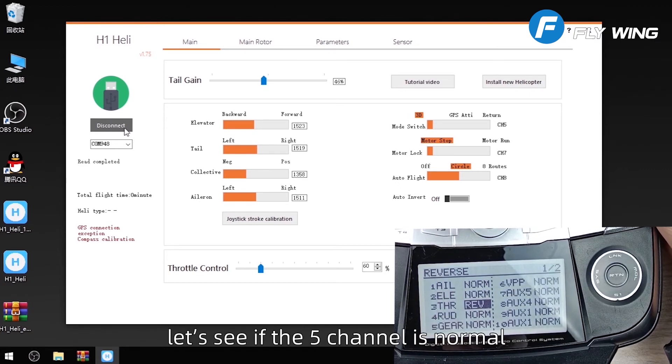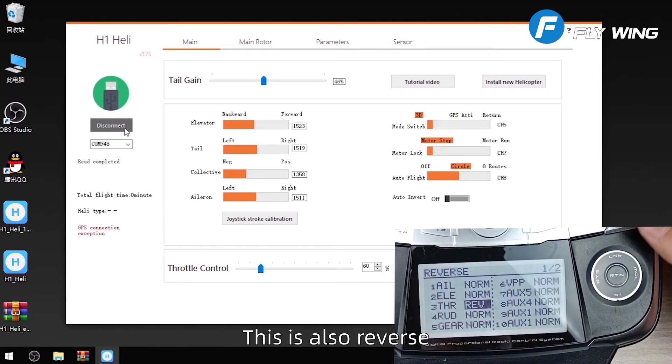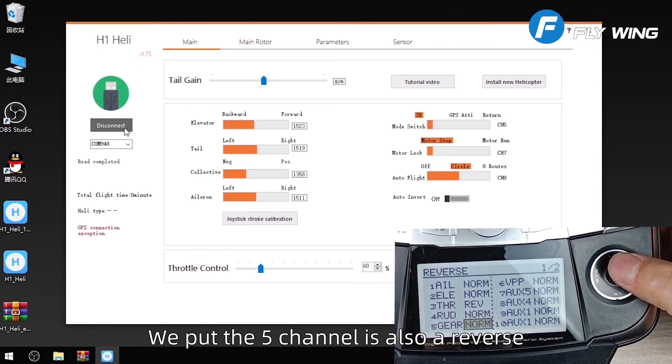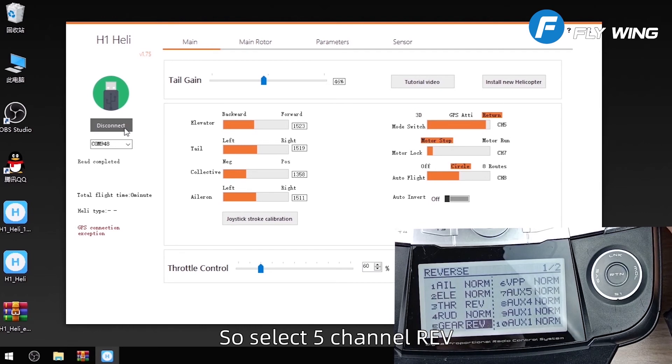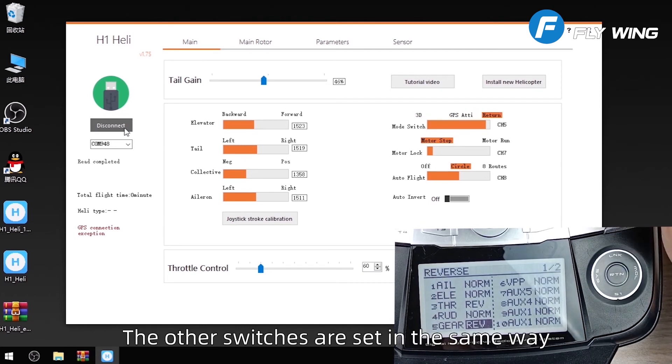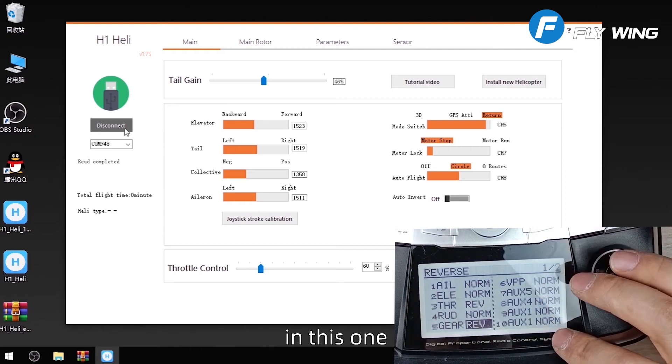Let's see if channel 5 is normal. It returns GPS 3D — this is also reversed. We put channel 5 to reverse as well, so select channel 5 REV. Returns GPS 3D correctly. The other switches are set in the same way.